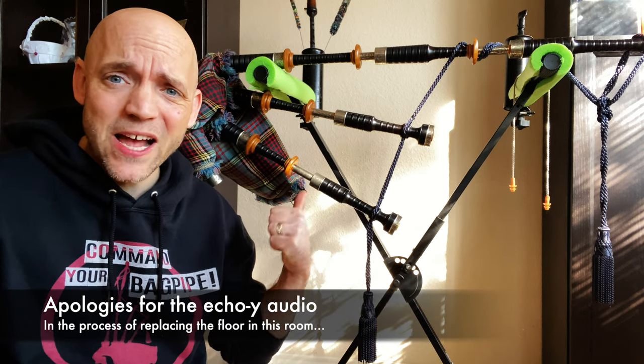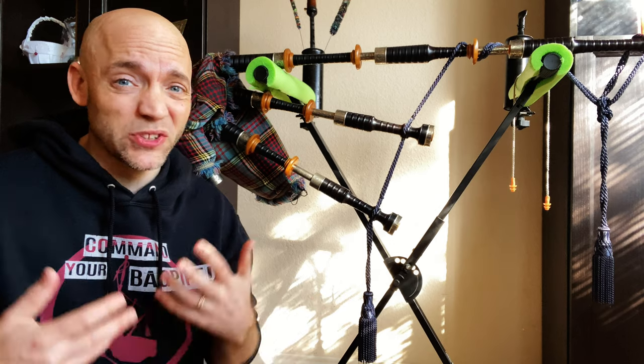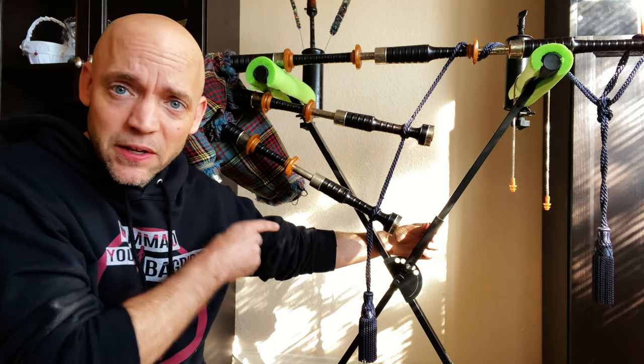We've all been in positions where we just need to sometimes put our pipes down, and if you don't have a stand, you might have to put them on a table or a bench or something like concrete — and those are all terrible ideas. You can easily turn an inexpensive keyboard stand like this one into a pipe stand, and I'll show you how.